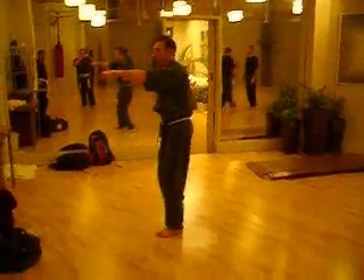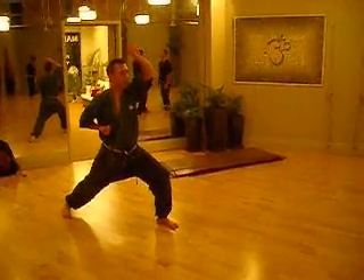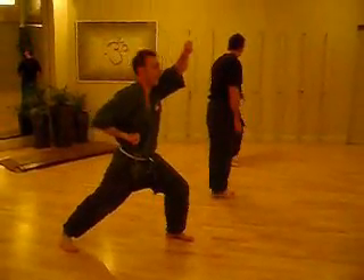In and out, shimmy, punch, reach in, cover the groin, block, block, one count, step through, one, two, and then key up.